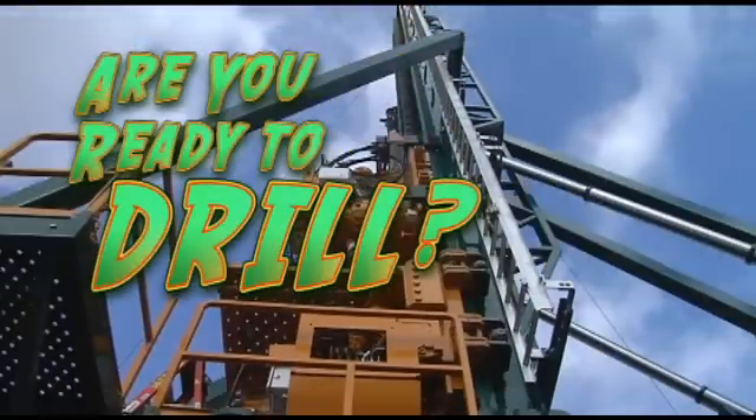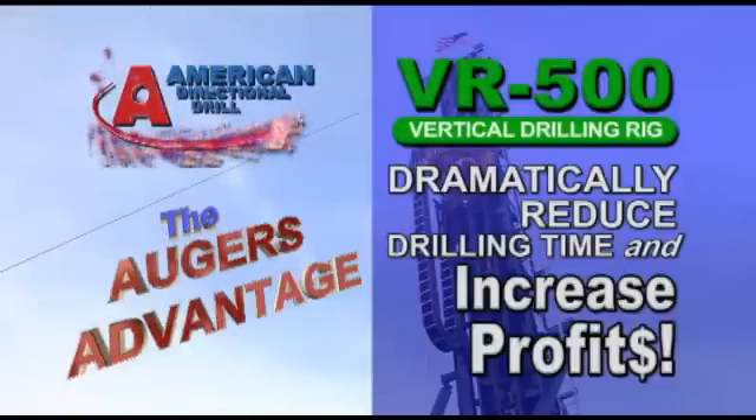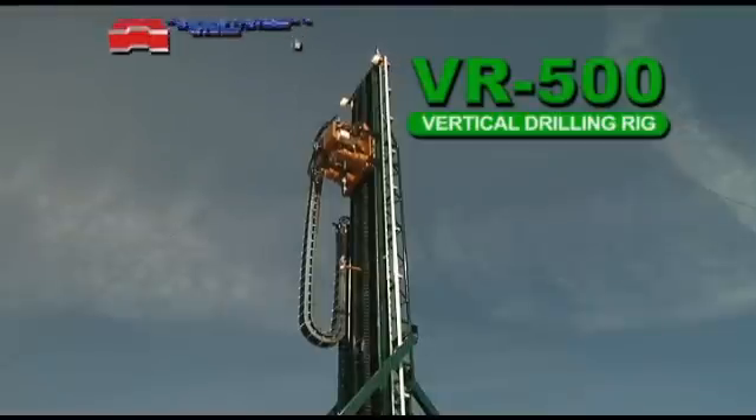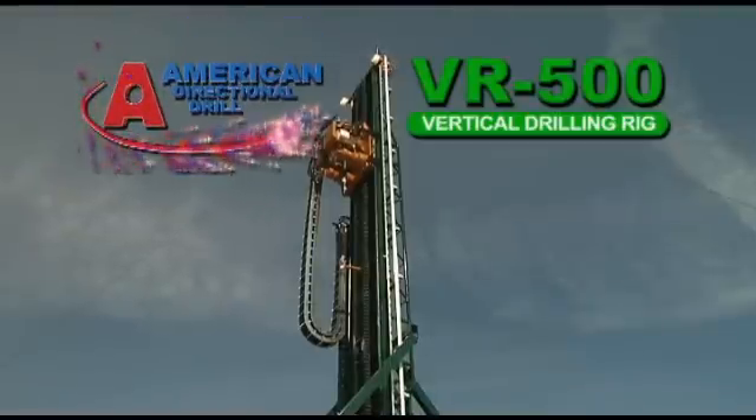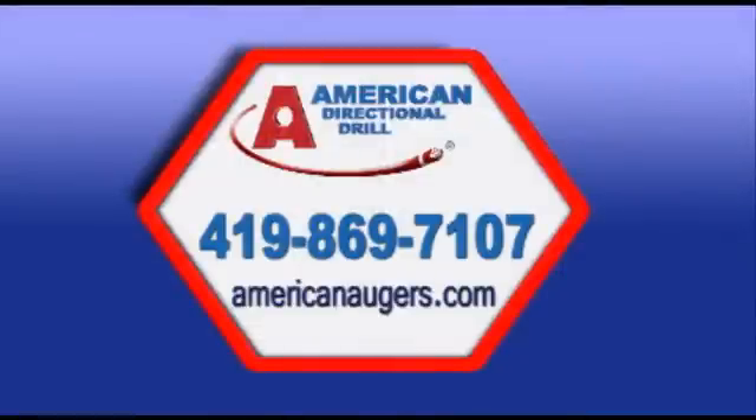Are you ready to drill? Team up with American Directional Drill and get the Augers Advantage. Dramatically reduce your drilling time and see greater profits with the revolutionary VR500 Vertical Drilling Rig. For more information, contact American Directional Drill today toll-free at 419-869-7107, or visit us online at AmericanAugers.com.